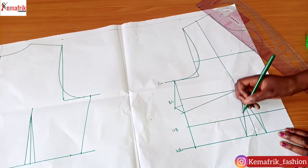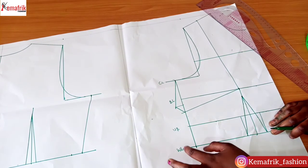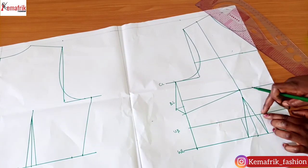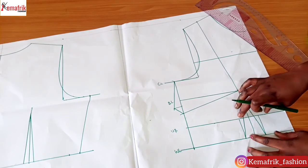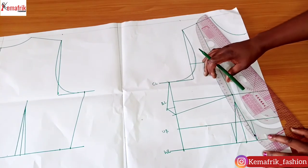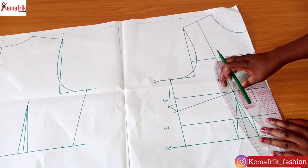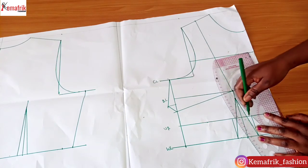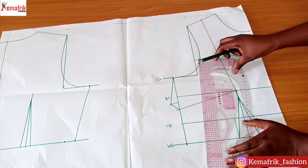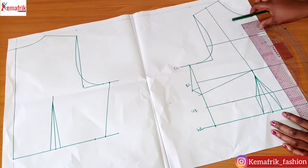I took out a 2-inch wide dart — whatever you take out of your dart you replace at the side to avoid deficit. This is the under bust line, and I connected the same dart upwards — so 2 inches on both the under bust line and the waistline. I'll be connecting this right to the bust line with a curve; make sure the curvy part is towards the bust because that's what makes sense.